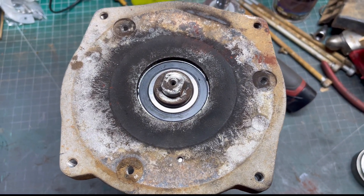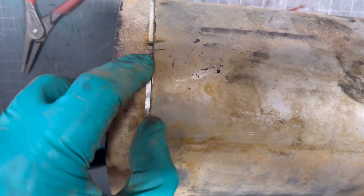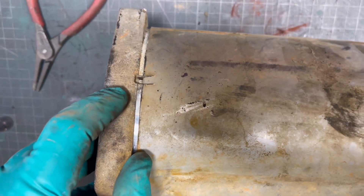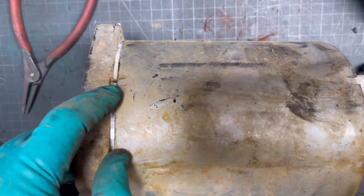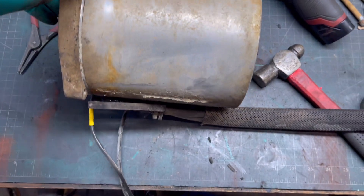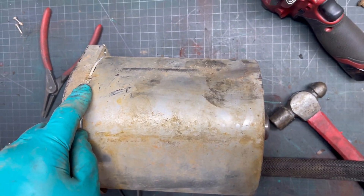Another tip: when you're putting these AC motors back together, they have alignment marks — there's a notch in the cap and a little tab on the field. That's how you put them back together so everything lines up right.